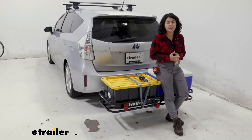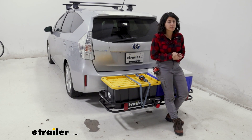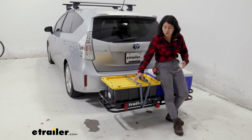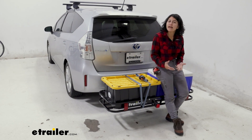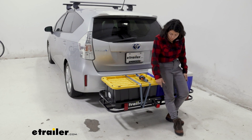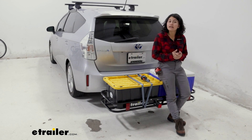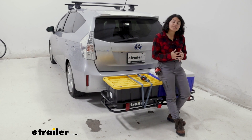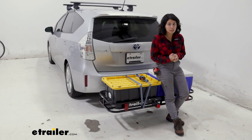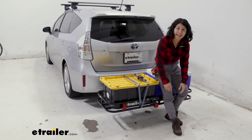A smaller cargo carrier can come in handy for different situations. What if you have a smaller vehicle that doesn't really have that cargo space for things like coolers or totes, or what if you have something heavy that you don't want inside of your vehicle? I know someone who uses this with his smaller Ford Fiesta to carry around his tires when he needs to switch them for the winter season.